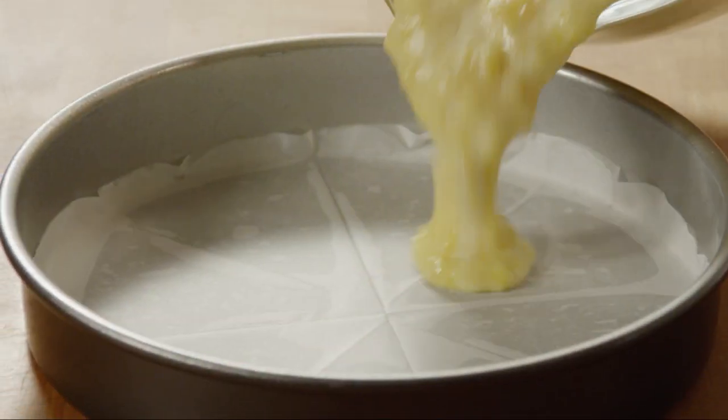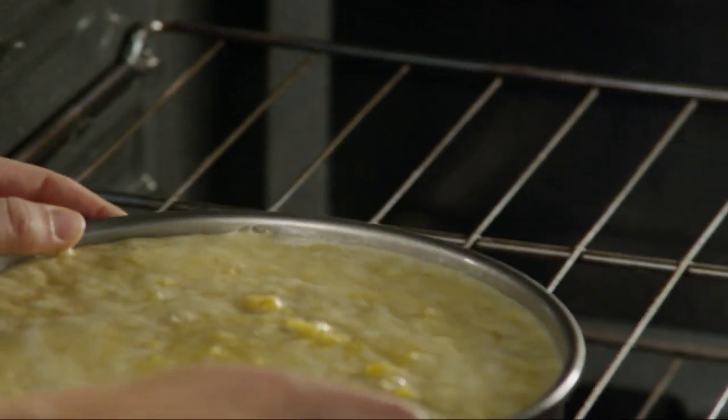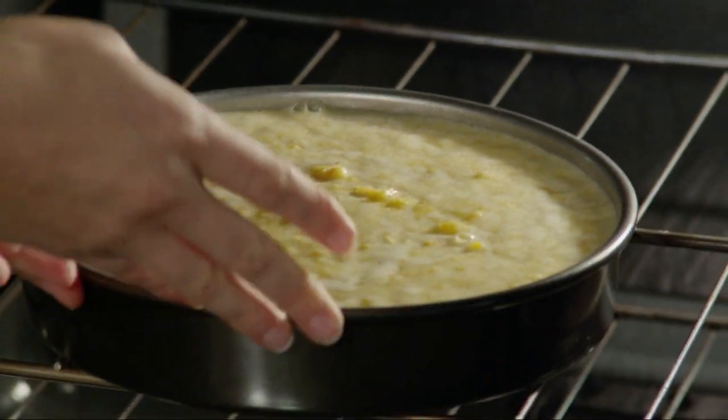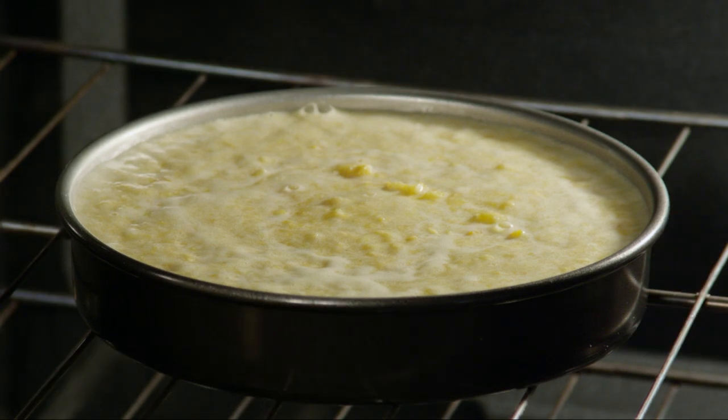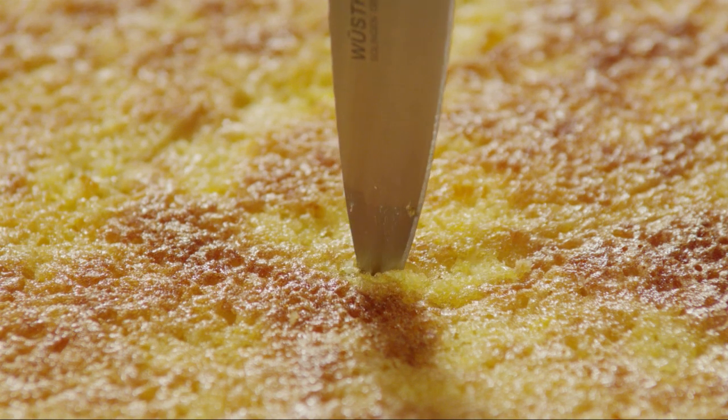Pour the batter into the prepared pan. Bake the cake for between 40 minutes and 1 hour. Test for doneness by inserting a small knife into the center of the cake to see if it comes out clean.